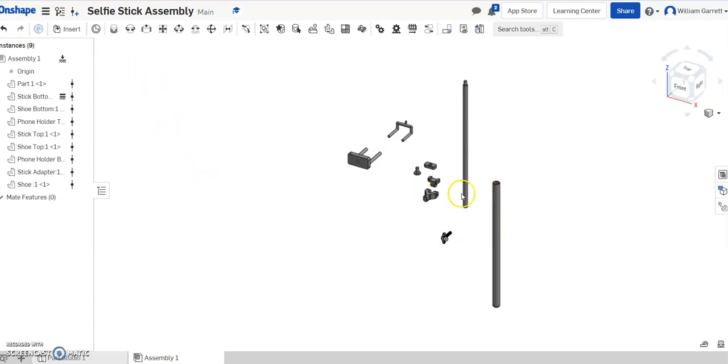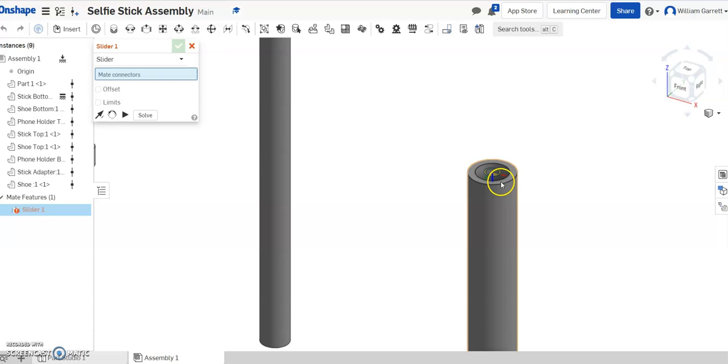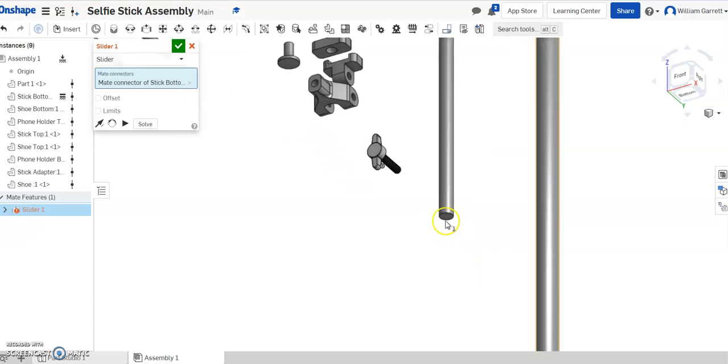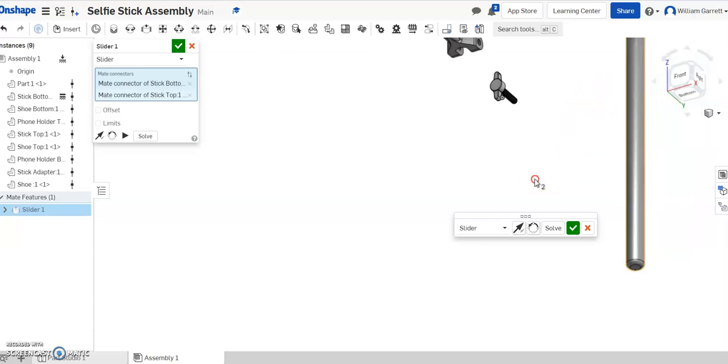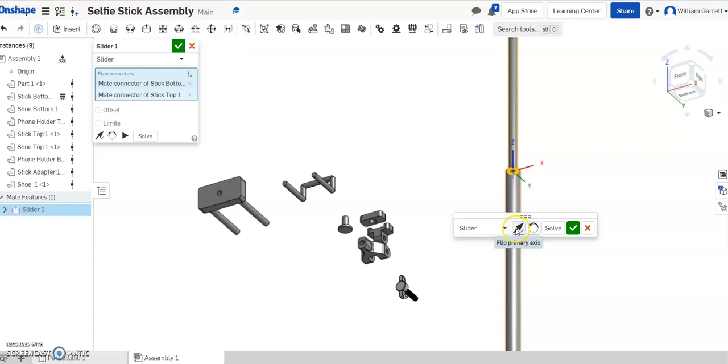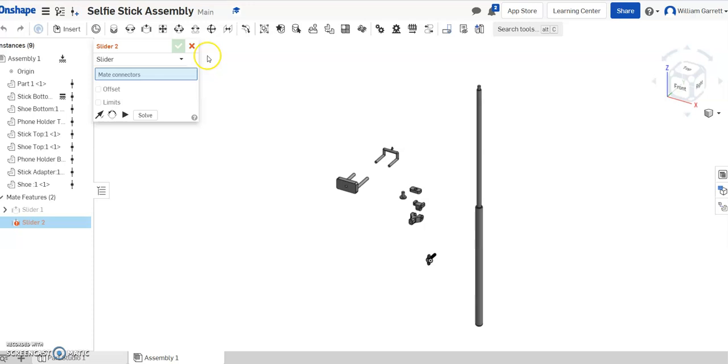Next, since I'm starting at the base, I'm going to work my way up. The next piece is going to be the top of the base. I'm going to use what's called a slide-in mate — it's the third different mate over. I'm going to select the slide-in mate, zoom in, and select the top of the bottom. Then I'll change my view to the bottom ISO and select the bottom of the top. It should stick on correctly; if not, you can flip the primary axis. I'll hit the green check to accept, then X out since I don't need another slider right now.